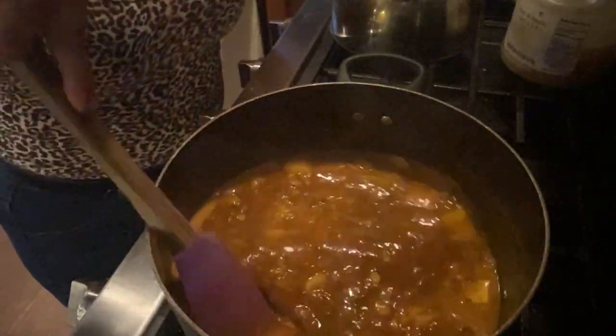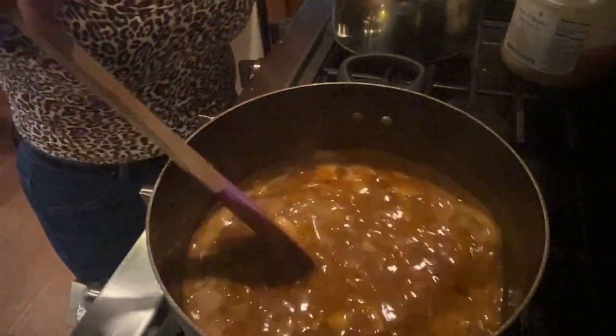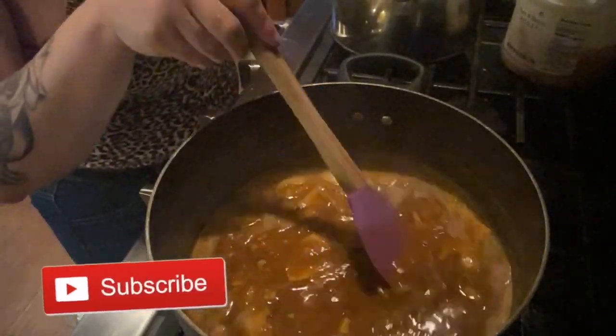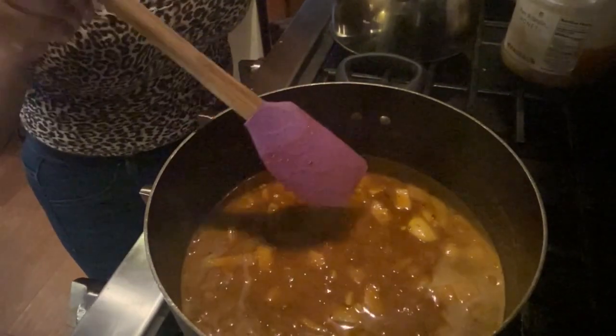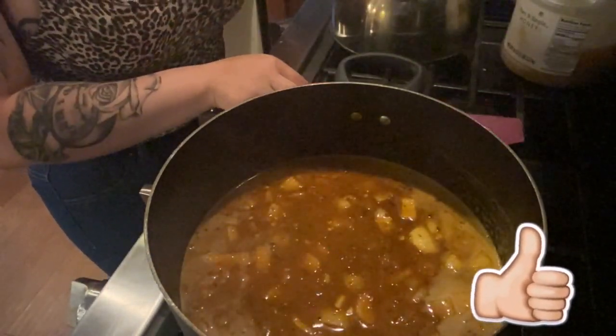Just let that simmer for a while. There you have it guys — this is my spicy seafood sauce. Gotta put the spicy in because honey, this is spicy, okay. Thank you guys for watching. Please hit that subscribe button if you haven't already — until next time!